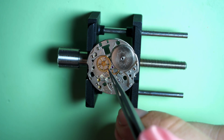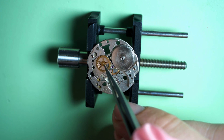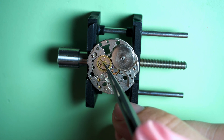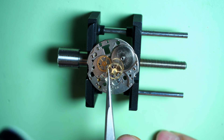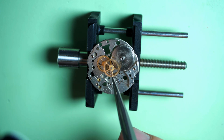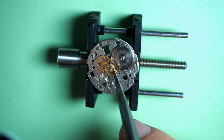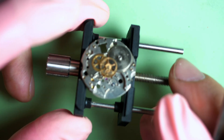After putting the intermediate plate, I carry on assembling the rest of the train wheels. This one is hard to put in place because it has a very long pivot underneath — you need to move it gently around until it falls into position in the jewels underneath. The center wheel goes through the first one we put, through the middle with a long pivot. That's where the second hand will attach.